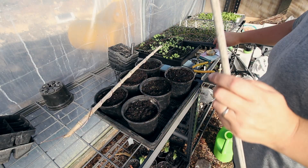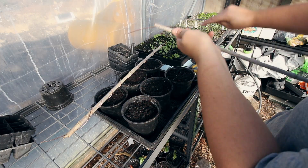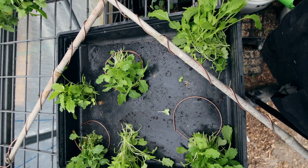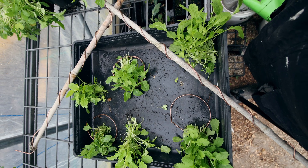Numbers five and six were the old bamboo stake with some copper wrapped around it. One was wound clockwise looking from the top down, and the other was anticlockwise. Officially, being in the southern hemisphere, I've been told the anticlockwise winding is the way to do it. But as you will see with the results, that was not my experience. I actually found the results really quite fascinating.